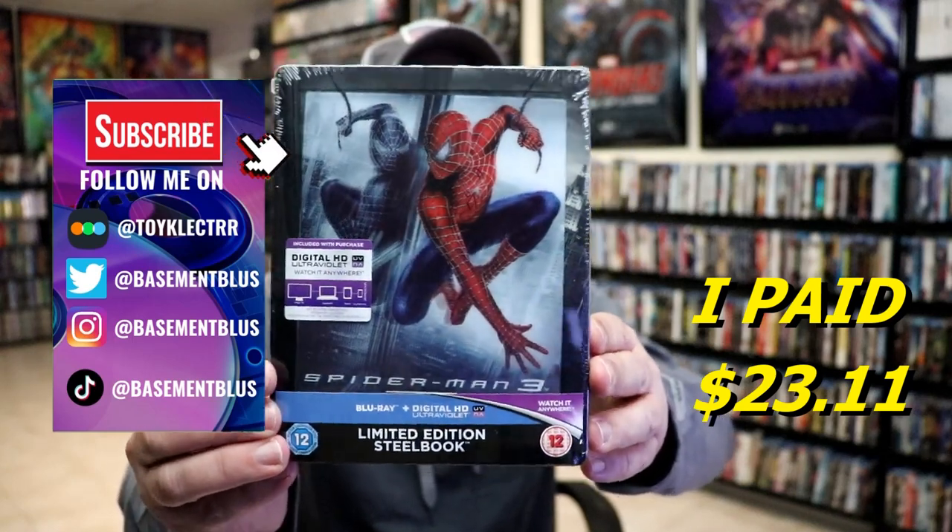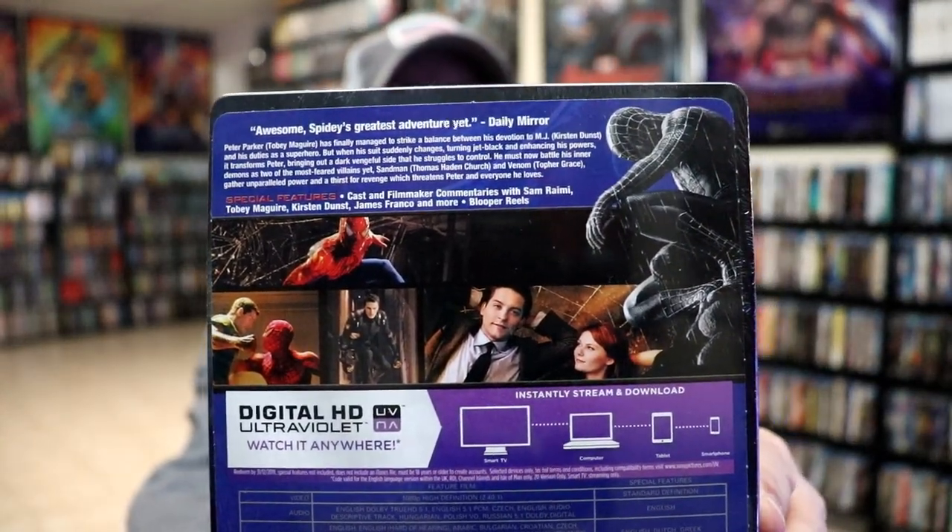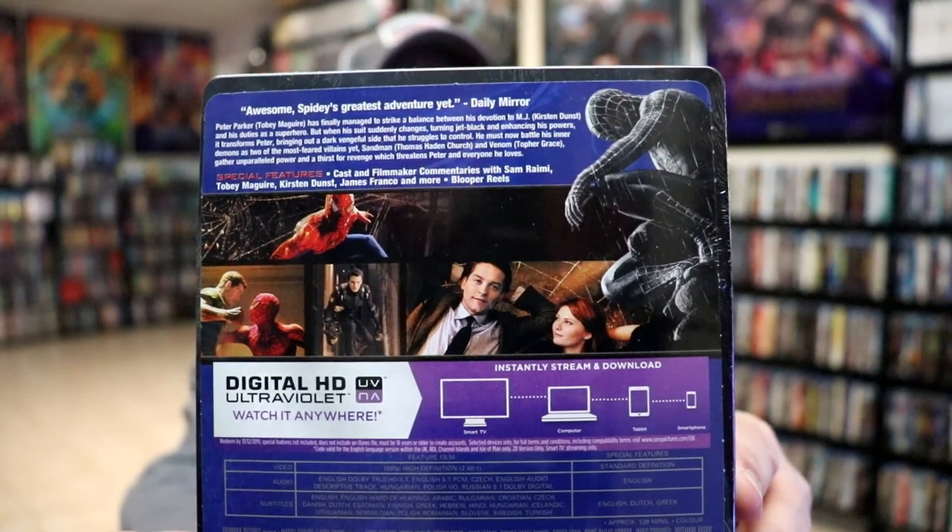Here is the front and here's the back. If you'd like to read up on it and check out these special features you can go ahead and pause and do so. I'm going to go ahead and remove this from the wrapper and we can take a closer look at this steelbook.